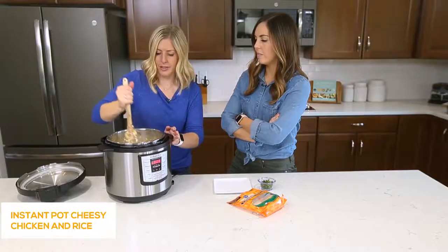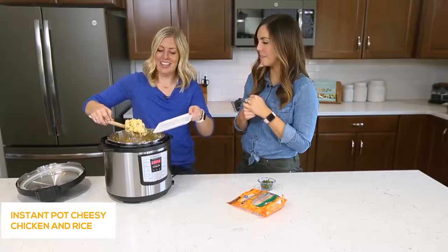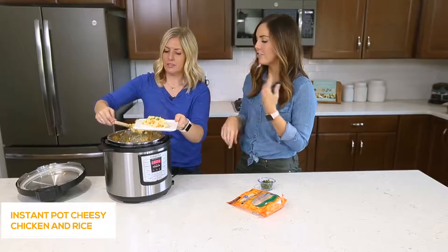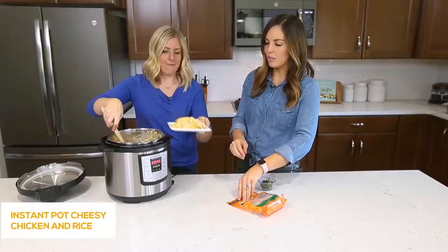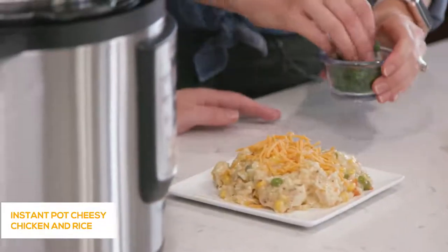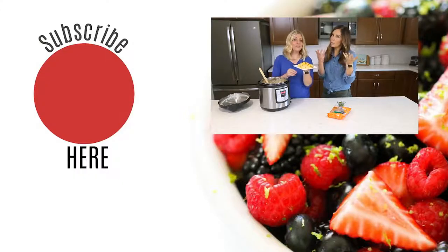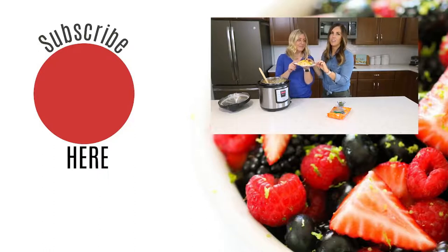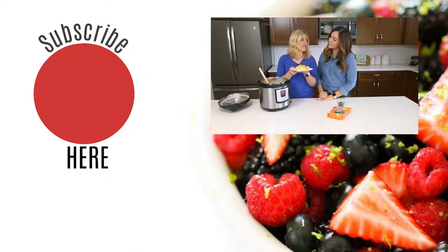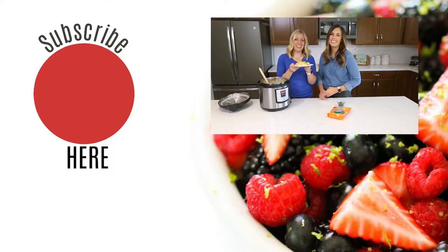At this point you can feed it to your family — it's going to be super hot for a minute but it's delicious. It's cheesy, it's comfort food. If you want to throw on a little bit of extra cheese while it's hot, it'll get all melty on there. If you want to get fancy, add a little bit of fresh parsley — dinner is served. We're wondering: what's your favorite food to make in the Instant Pot? Leave a comment below. Don't forget to check us out every Monday for a new Instant Pot recipe, and if you subscribe you'll get our notifications. See you next week, bye!